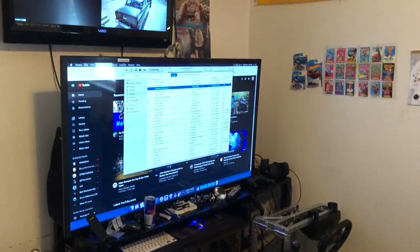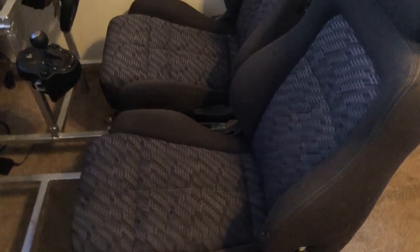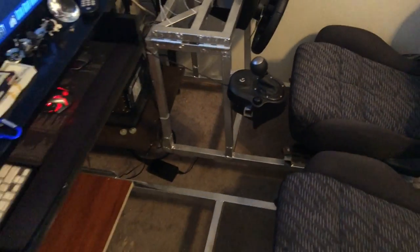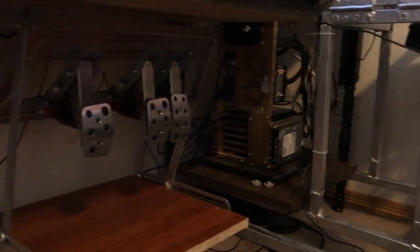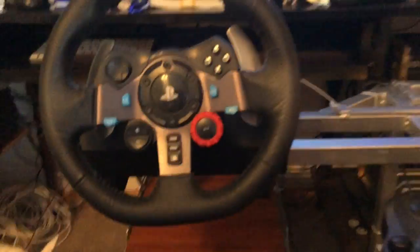So there it is — completed. Adjustable seats. I'm going to put a cup holder and a little arm rest. And then inverted foot pedal, computer. And then I can still sit at the desk and play regular games, and then I can also brace.